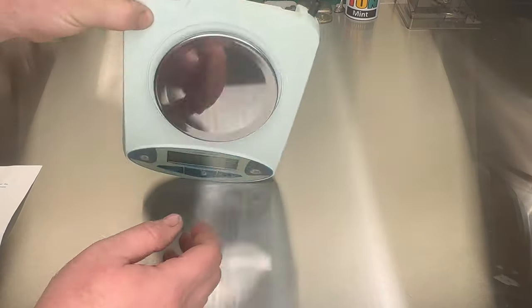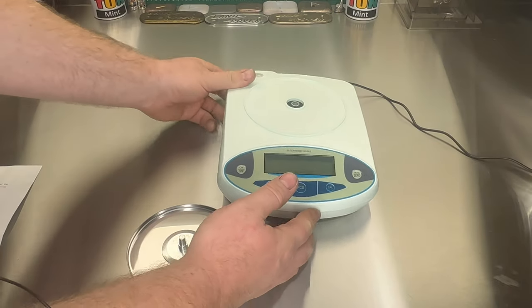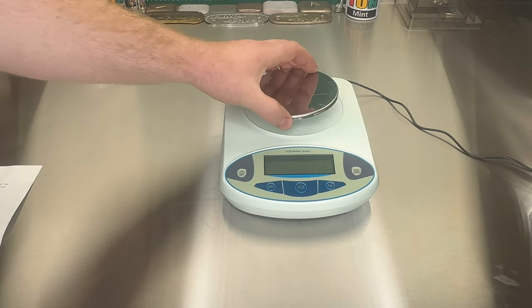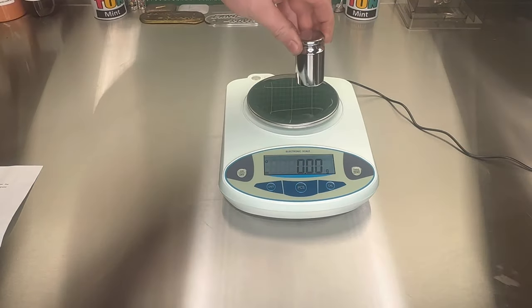So we've got the scales plugged in with the standard little adapter. It's got a little level bubble. It says to set it up — make sure it's on a stable level workbench, make sure the bubble's in the middle, avoid any vibration, direct sunlight, airflow or even strong electromagnetic interference. So pretty precise there. Just turn it on — that's it zeroed.